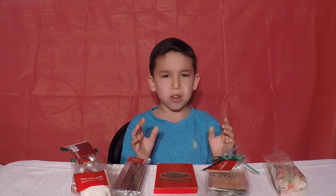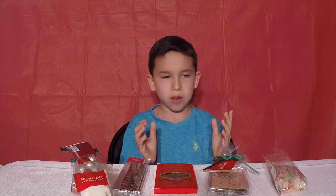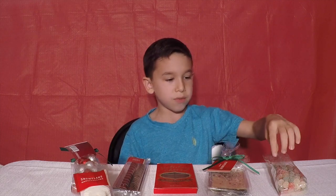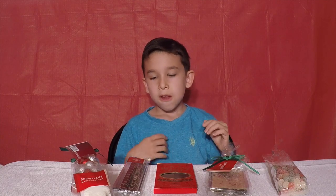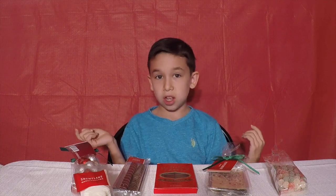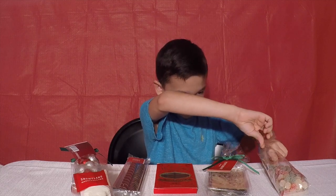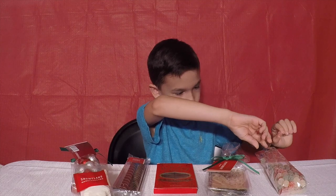The sour just overpowers the flavor. Comment down below if you taste this kind of flavor — the yellow one — comment down below what it tastes like. I can't tell either.